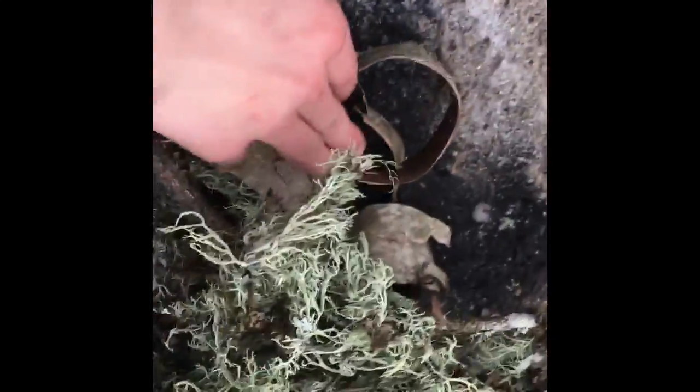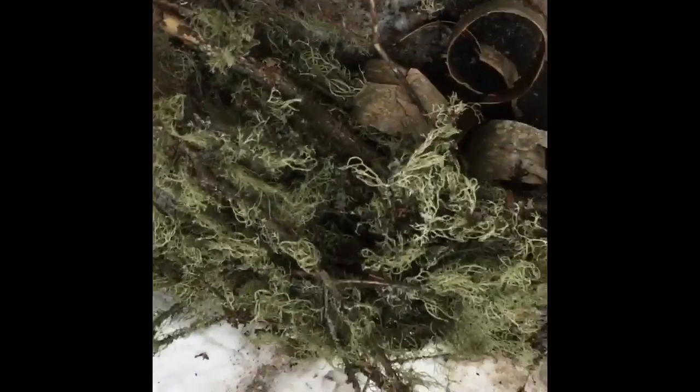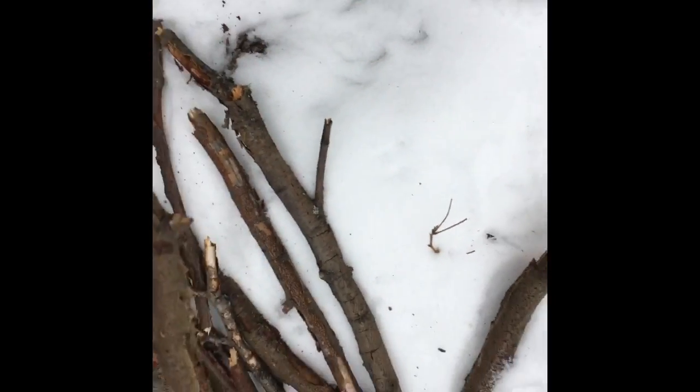Make sure the birch bark is right underneath all of the fire starter. Now that we have all the fire starter placed on top of the birch bark in our fire pit, we're going to take some of the small sticks we broke up earlier and place them on top in a crossing pattern so the fire can still have air, because without air a fire cannot burn.